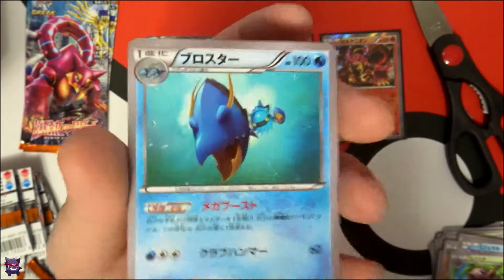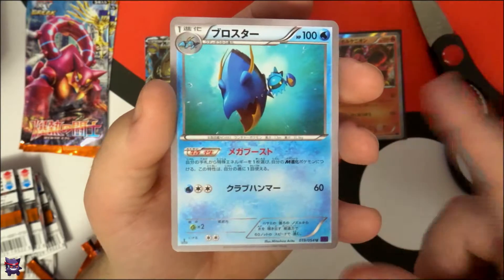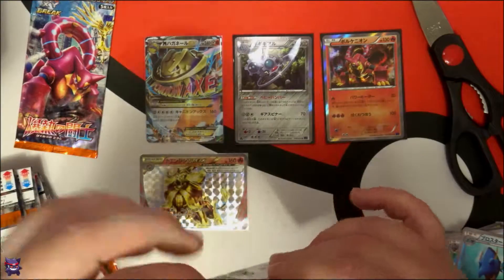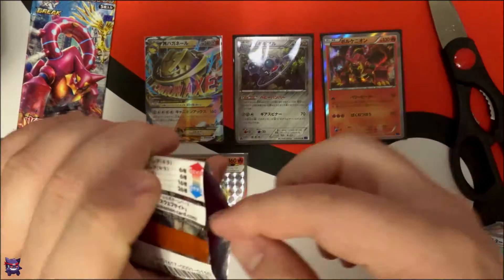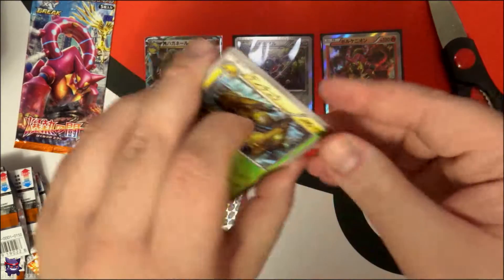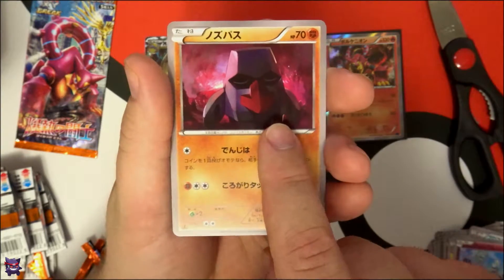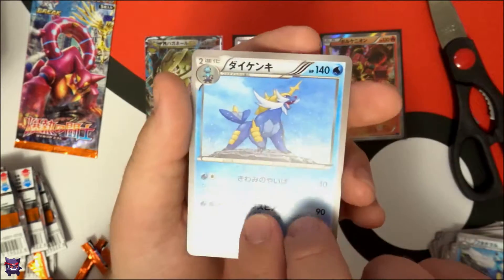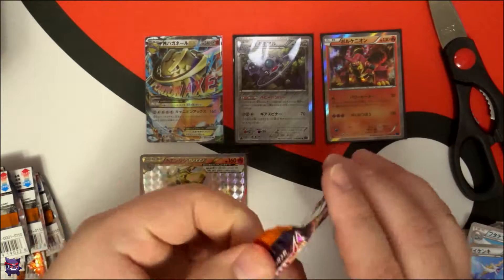Clawitzer — yeah, in X and Y I actually bred for a shiny one. Got one too! Okay, pack nine — another Galvantula, Klefki — I have a shiny one of him in the game too — Doublade, and Samurai. Wow, two Holos right after each other!